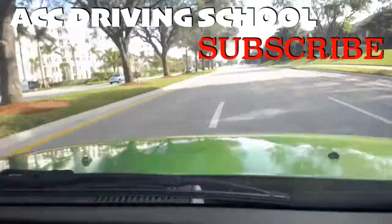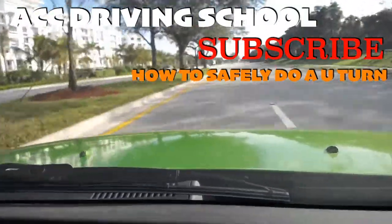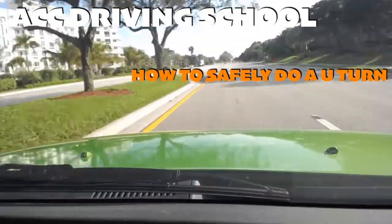So we're going to go ahead and go into this lane again, and I'm going to show you again how to do the U-turn.